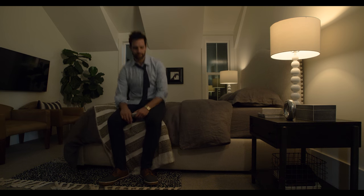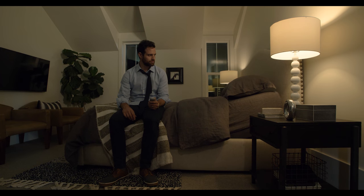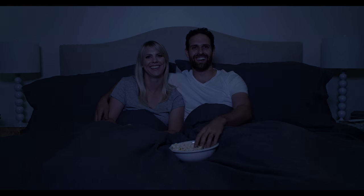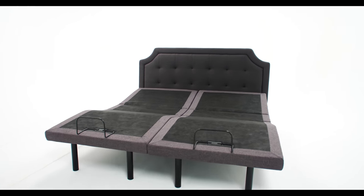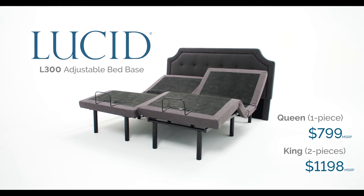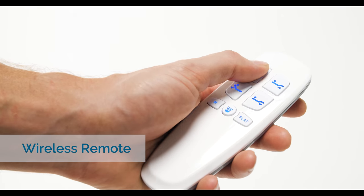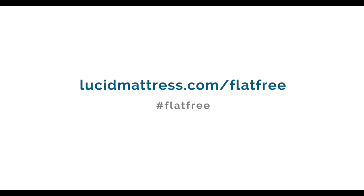No matter how flat your day, control how it ends. Whether you're reading, watching, or sleeping, add some elevation with the Lucid L300 Adjustable Bed Base. Learn more at lucidmattress.com.